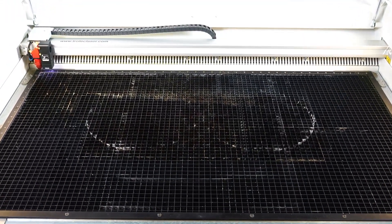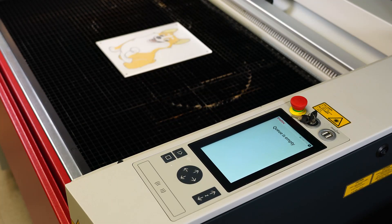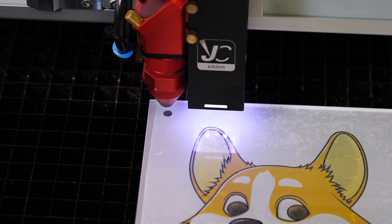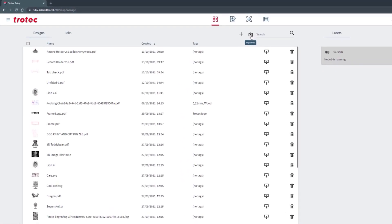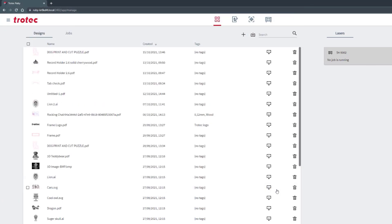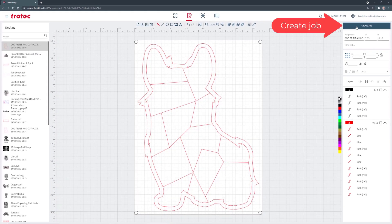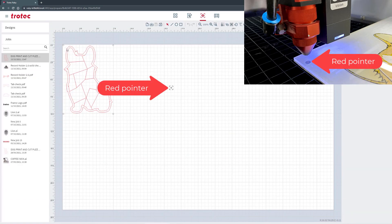Place the acrylic in the machine and line up the red dot pointer with one of the registration marks. Select the file in Ruby and create job. Snap the corner of the file to the red dot pointer.